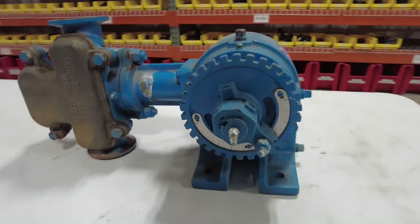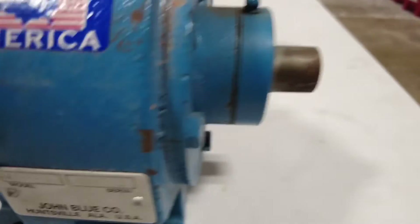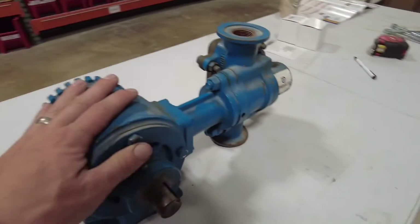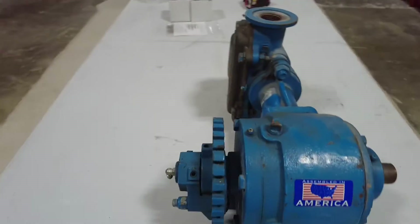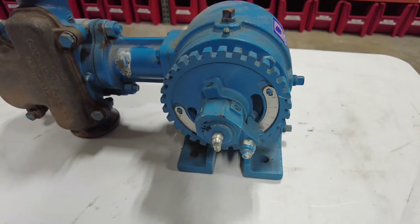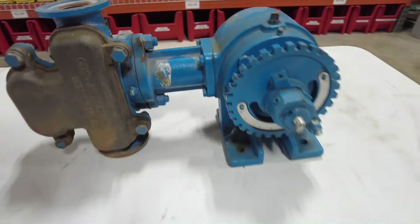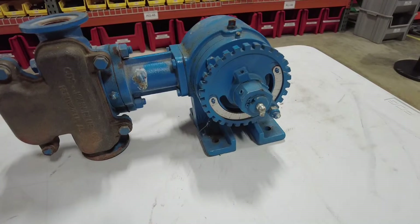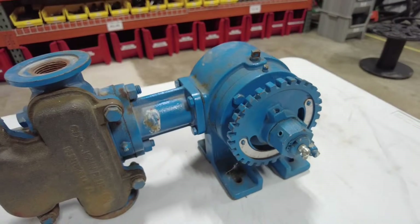Hey guys, Adam Fennig here with Fennig Equipment. You're tuned into the Talking Shed. Today we're going to talk about how to set your ground drive pump and some questions that I get a lot with these ground drive pumps. They're super simple and easy to use — I love putting them on planters and several different applications anytime I can use them, really, because they're just so simple and reliable.